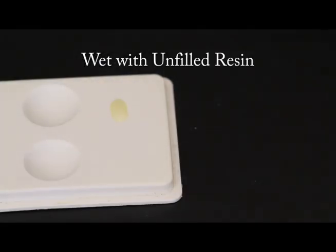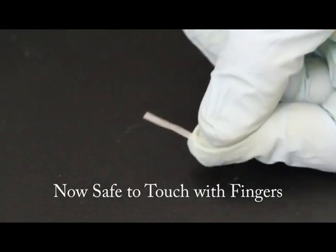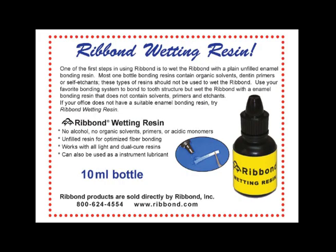Wet the Ribbon with a fourth generation unfilled adhesive bonding resin. After the Ribbon is wetted with the bonding resin, you can now touch it with your fingers or powder-free latex gloves. Do not wet the Ribbon with a bonding resin that contains a dentin primer or a self-etching component. If you do not have a suitable resin already in your office, Ribbon Inc. offers the Ribbon Wetting Resin, which is a standard fourth generation unfilled bonding resin.